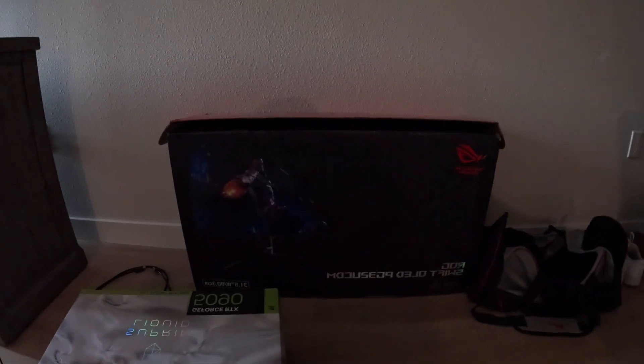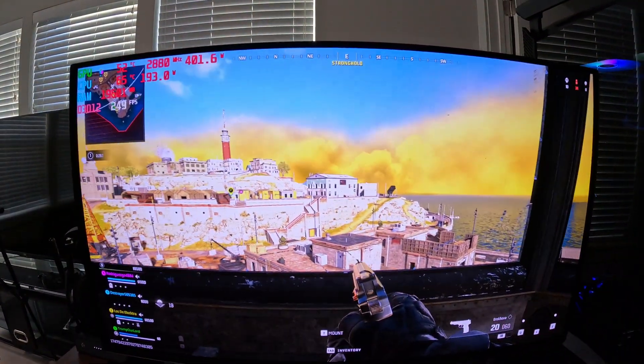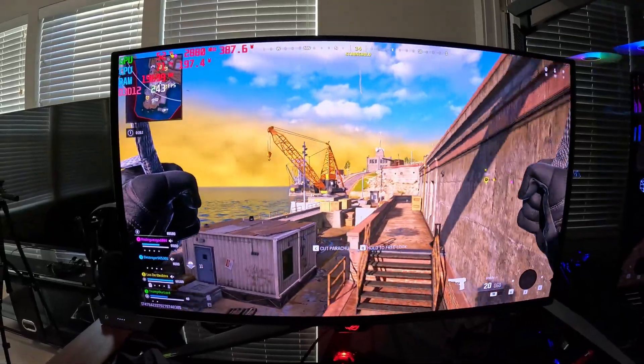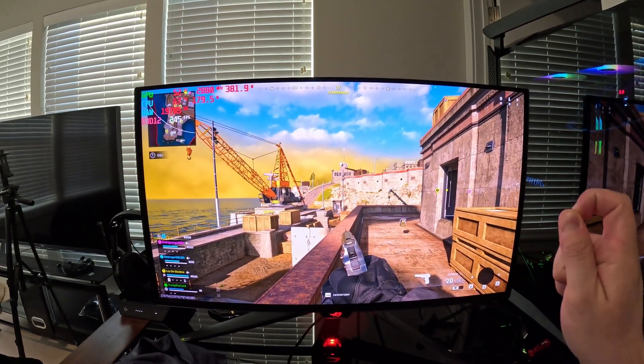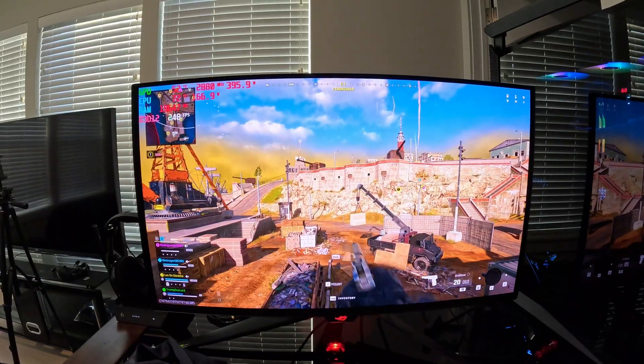Even though we had the PG32UCDM — most of you know me by having that monitor, the box is still over here right next to the 5090 — I actually gave that to a friend and he was completely blown away by it. We are in a game right now of Warzone. The one thing Asus needs to do, even though this looks absolutely stunning, is come out with a firmware update to increase console HDR brightness, just like they did with the PG32UCDM.